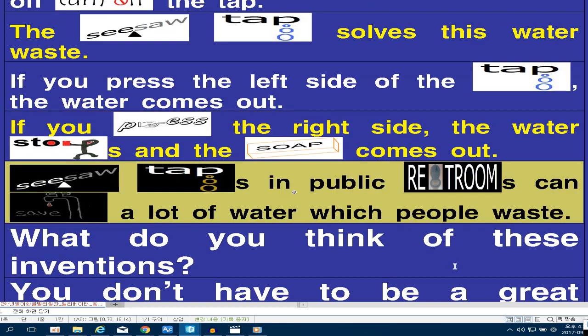Seesaw taps in public restrooms can save a lot of water which people waste. What do you think of these inventions?